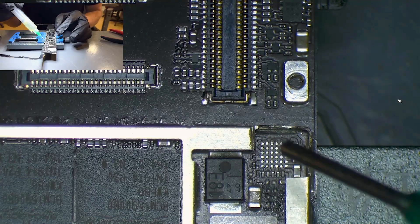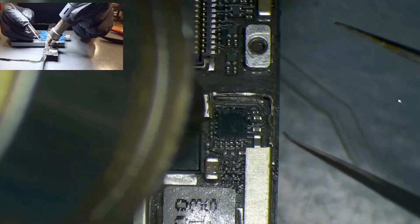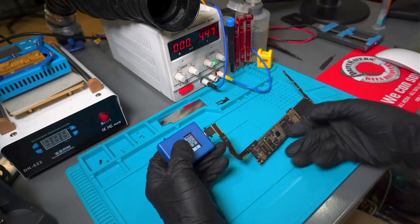Then apply alcohol and air to remove any remaining residue. Once it's clean, we add flux again, and then we align the IC and apply heat. Once the flux heats up and boils under the IC, you know it has been installed.